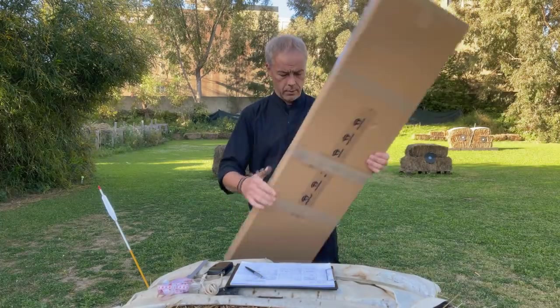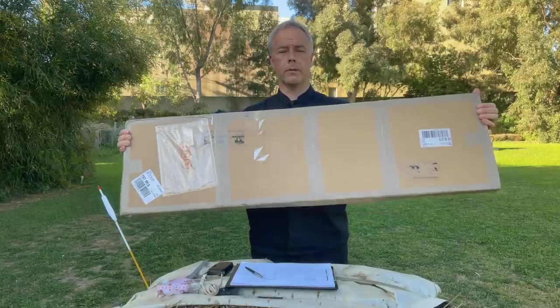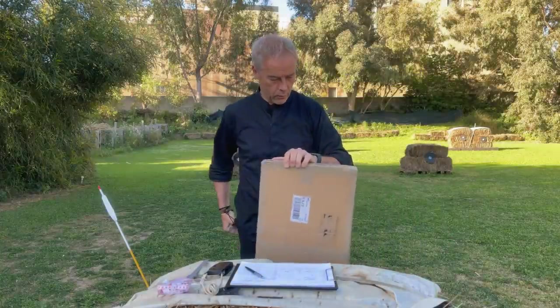Good morning and welcome back. We have another bow review, and long time no bow from him — from István Schemeister in Hungary. He sent me two new bows and we will obviously review them.